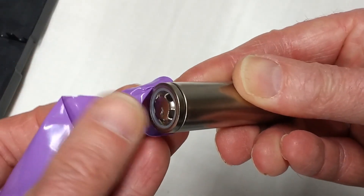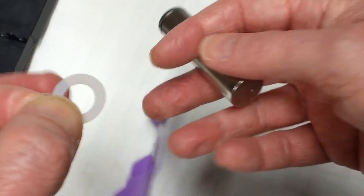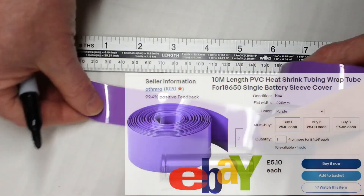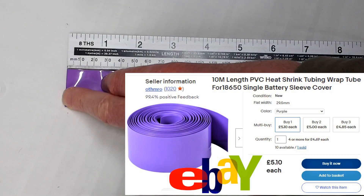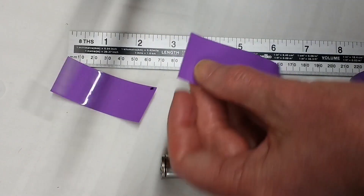Watch out for the polo-shaped plastic insulator, because we're going to need that for when we put on the new wrapping. Then cut some new wrapping, which for this unprotected 18650 will be about 71 to 72mm in length.